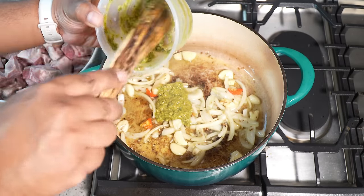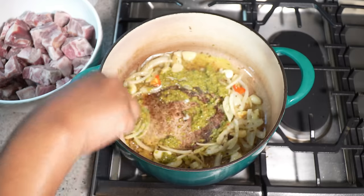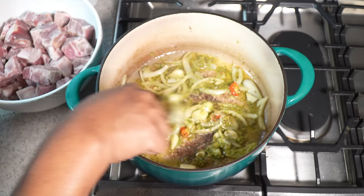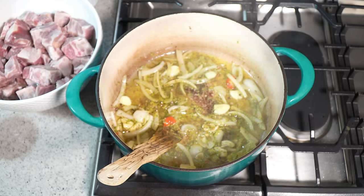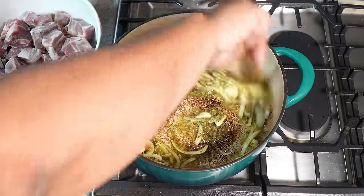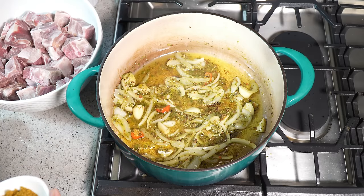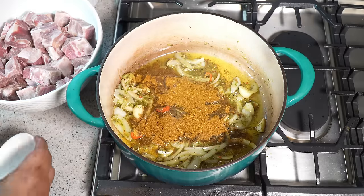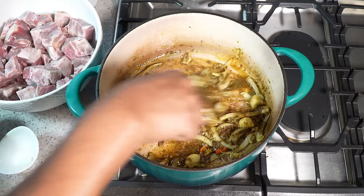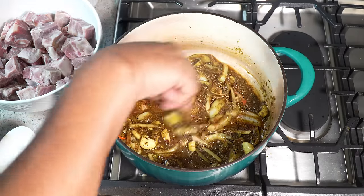This is my Caribbean green seasoning — I'm going in with two and a half tablespoons, and I'll give the container a rinse. Caribbean green seasoning is simply a blend or puree of all the herbs we like using in Caribbean dishes, along with garlic, seasoning peppers, also known as pimento peppers. In goes your favorite curry powder — you need about three tablespoons. If you're doing this gluten free, keep in mind that some curry powders have fillers, so read the label and make sure it's up to par for your diet.